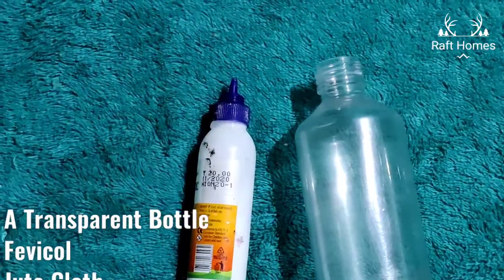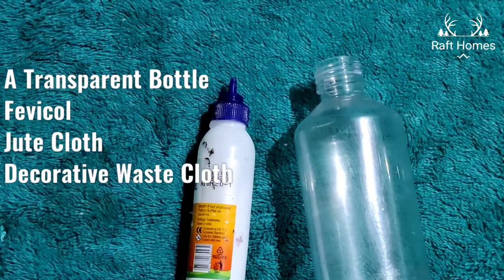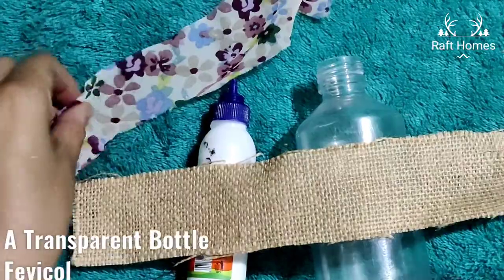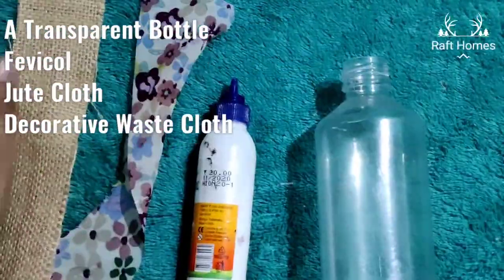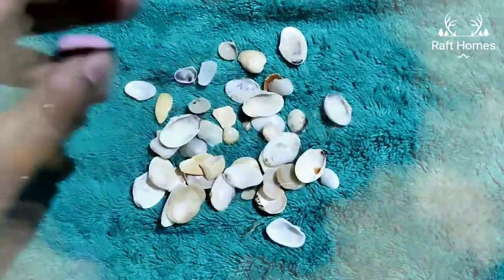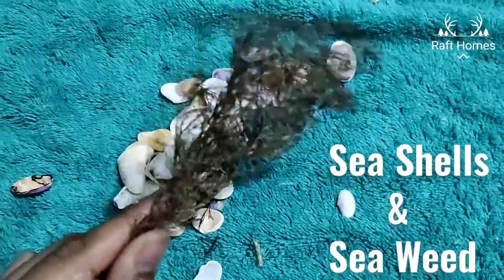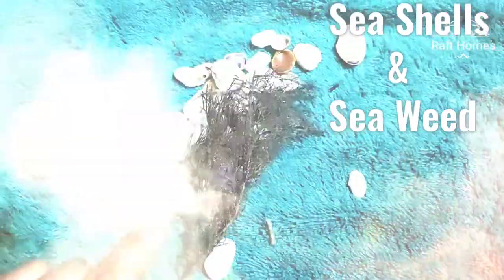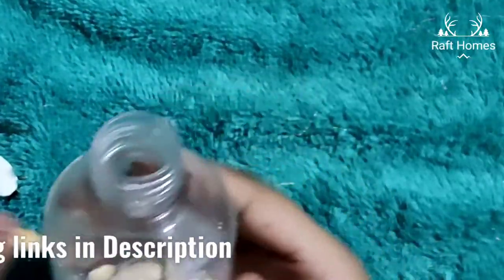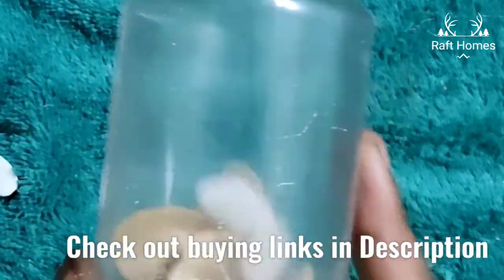All you need is a medicine bottle, a favicol, a jute cloth which can be available online. I have used here a waste cloth, and you will also need some sea shells, a seaweed. This can be bought from an online store as well.